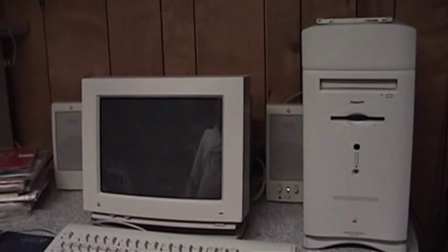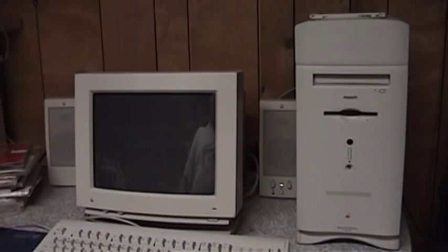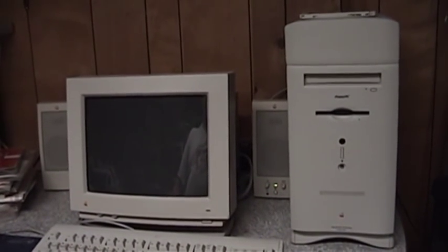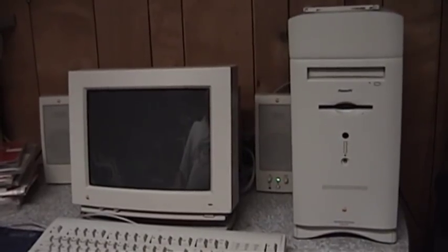He used it up until about two or three weeks ago, when he finally decided to take a big leap forward into the year 2011 and bought himself a brand new iMac. This thing ended up coming home with me because he had no need for it.